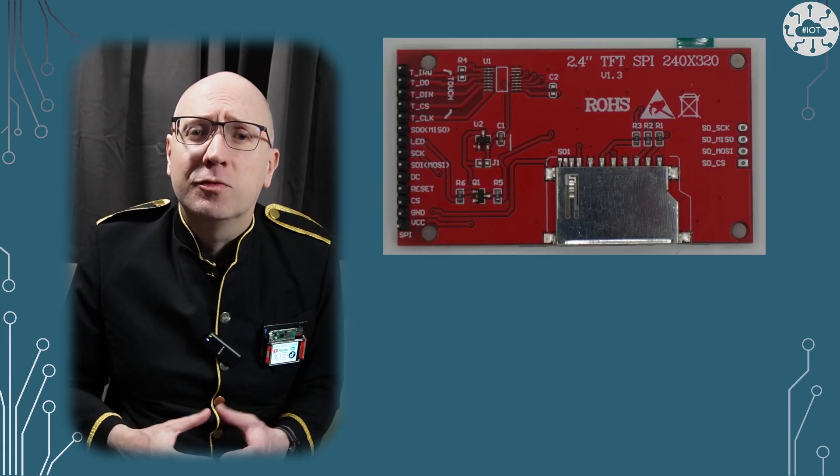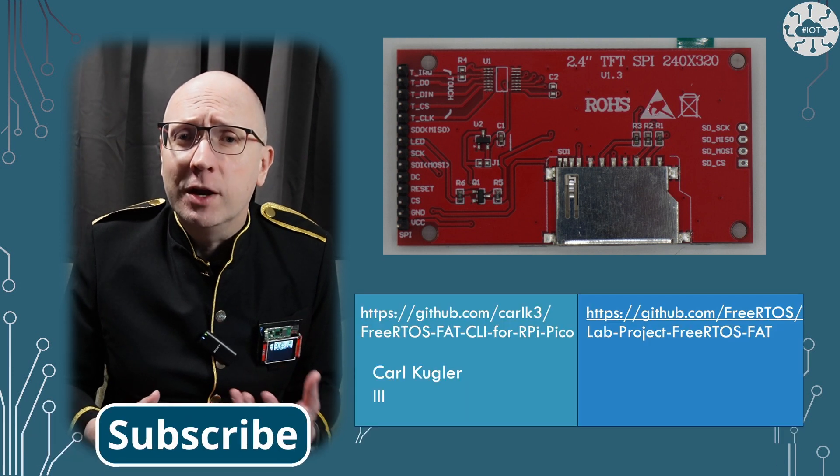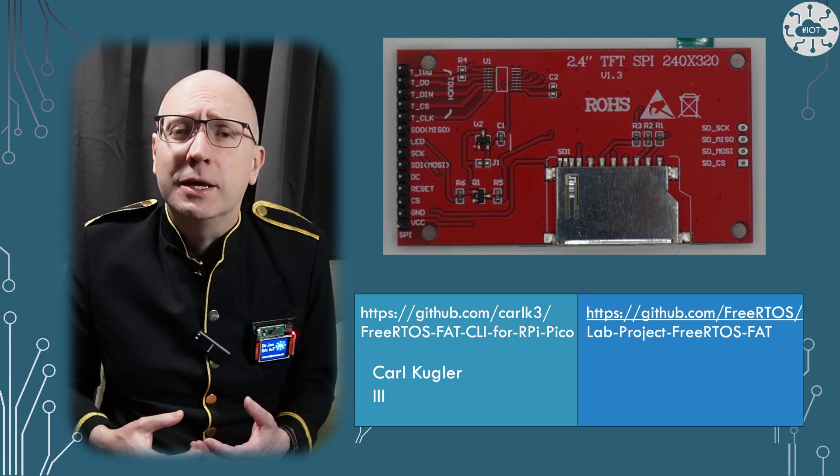In this video I'm going to focus on the SD card hardware, software libraries to read from this, and then a little on how we can work with full screen images on the Pico.